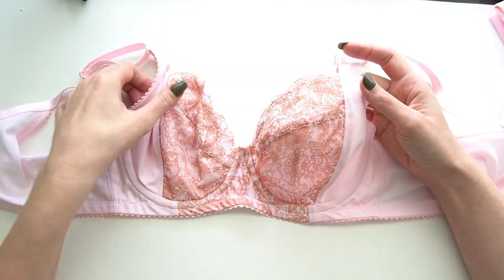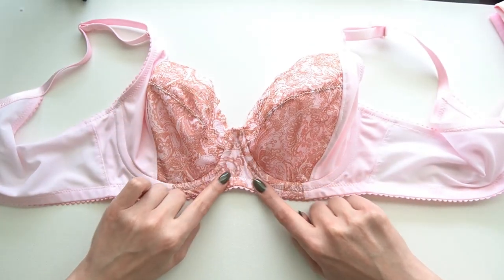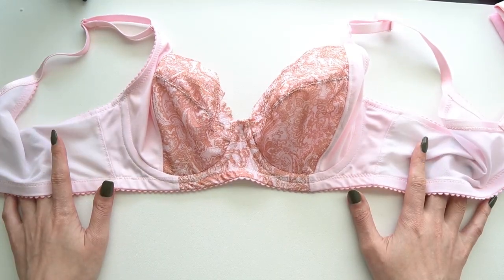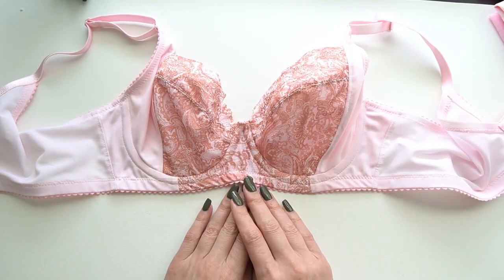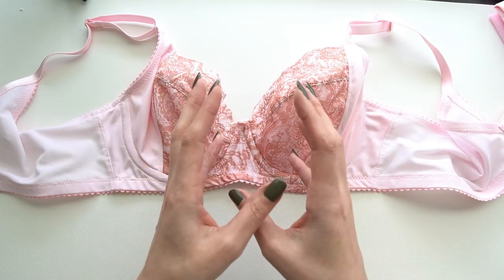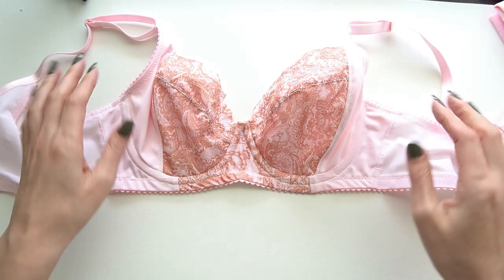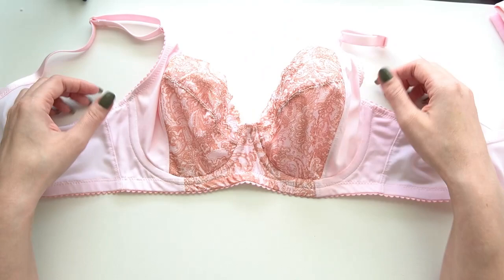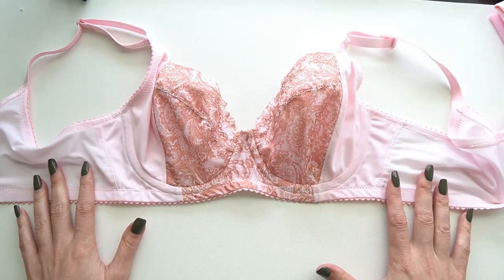For this bra I've used the Bohemian lace on the upper cup and lower cup pieces, as well as the bridge in the center front. I really like how this looks. It's particularly useful if you're somebody who is wide across and doesn't love that look — you can center all the lace at the front and the sides sort of disappear around the side. I just loved that interplay of the soft pink with the lace on this one.